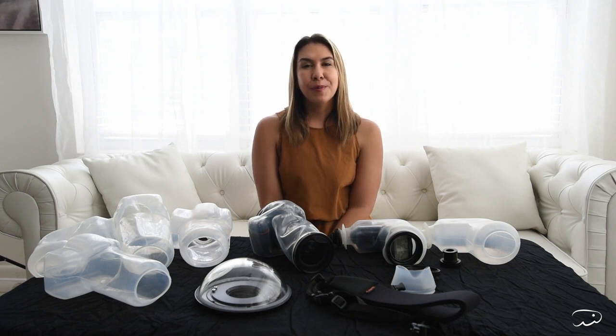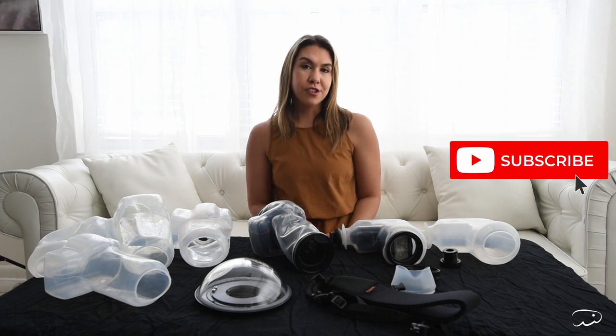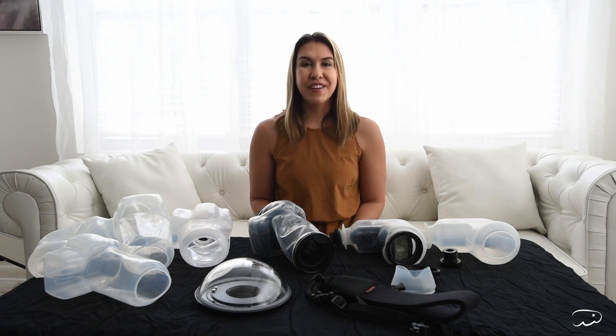I hope that this was really helpful and if you have any questions please feel free to drop them below in the comments. As always, I am Kimber, owner of WaterBear Photography. If you are interested in underwater photography and learning more about it, I would really encourage you to like and subscribe to our channel and to join my Facebook group — it's called Underwater Portraiture with Kimber — where you can meet like-minded photographers who are venturing into the world of underwater photography in a safe, kind, and supportive environment. Thanks so much.